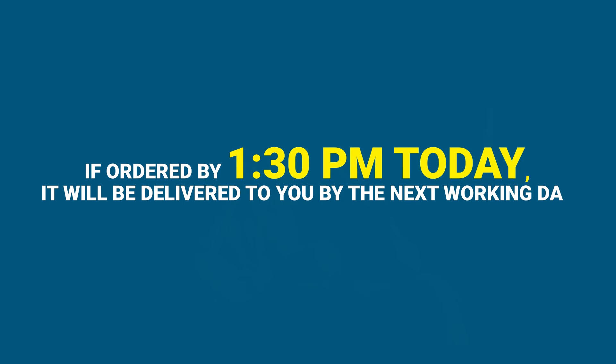If ordered by 1:30pm today, it will be delivered to you by the next working day within the UK mainland.